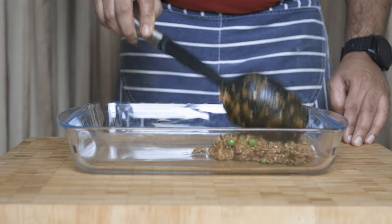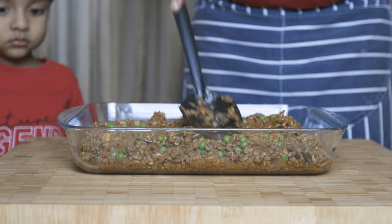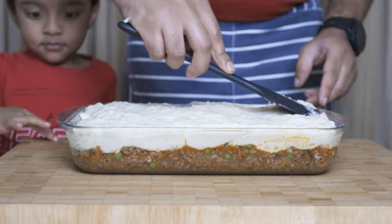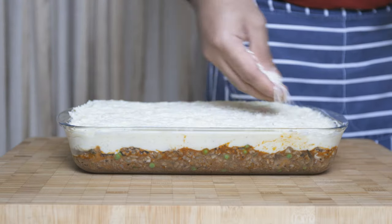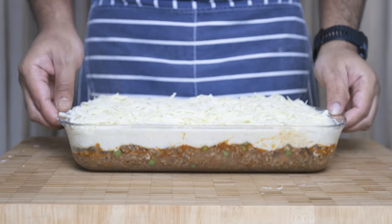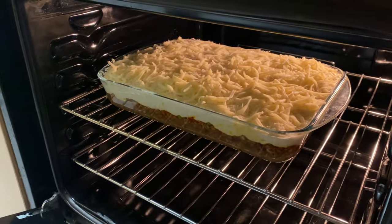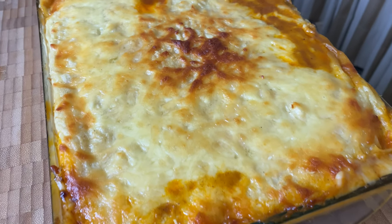You can transfer the shepherd's pie filling to an ovenproof dish. After that, top it with the cheesy mashed potatoes using a body/fork design. Then you can add some cheese on top. Bake the shepherd's pie at around 180-200 degrees Celsius until the cheese is golden on top.